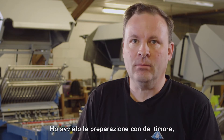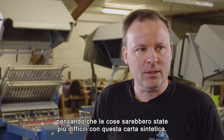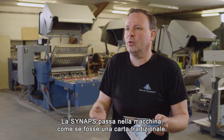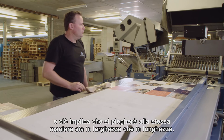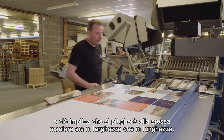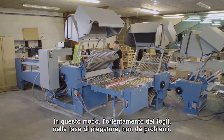I started the make-ready with some apprehension, assuming that things are more complex with synthetics than paper. But my expectations were exceeded in that Synapse runs through my machines just like paper. Synapse has no grain direction, which means that it will fold just the same in both length and width direction. This means that the orientation of the sheets through the folding flow is no worry.